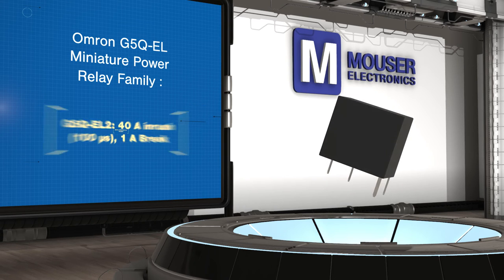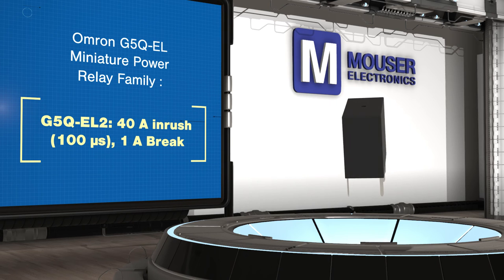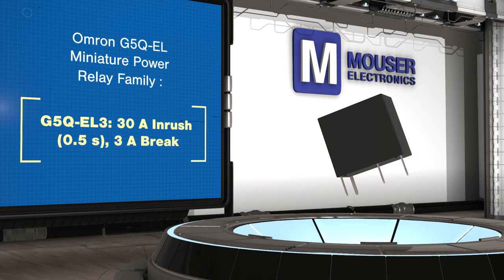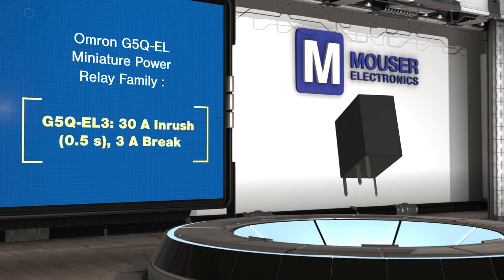With the different products able to handle different types of loads, the G5Q EL family can be used in a wide range of applications including home appliances, lighting, temperature controls, factory automation, and power supplies.